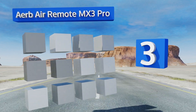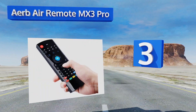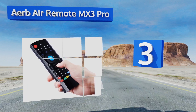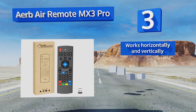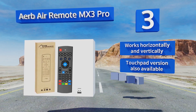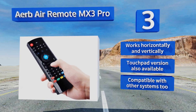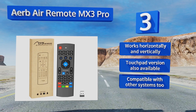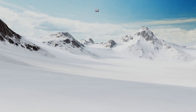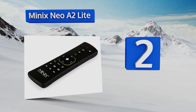Nearing the top of our list at number three, if you're looking for a clicker with lots of keys but without the bulky size of bigger units, check out the Herb Air Remote MX3 Pro. It's shaped like a standard TV controller but makes use of both sides by including a keyboard on the back as well as other features. It works horizontally and vertically, a touchpad version is also available, and it's compatible with other systems too.